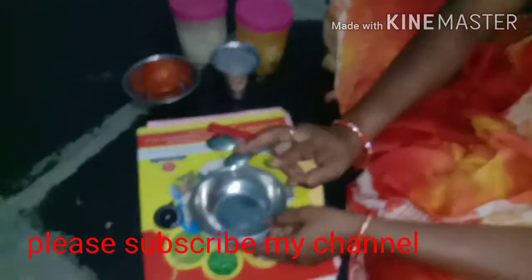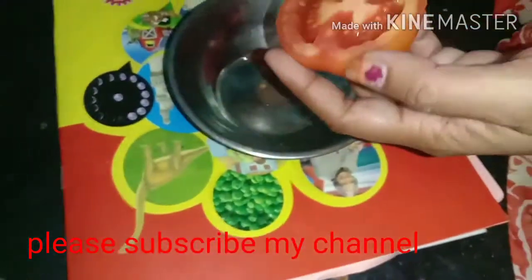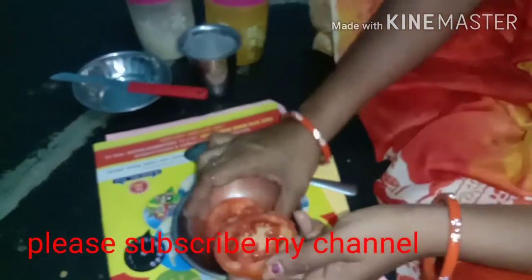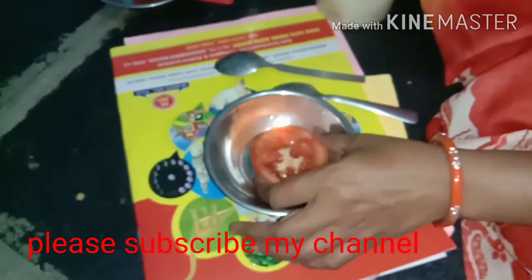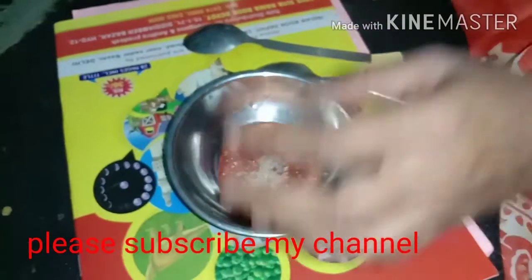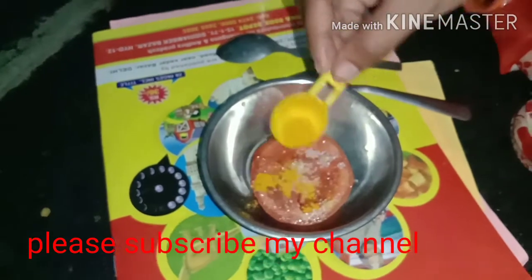We have done two processes. The first process is to add tomatoes, add salt and sugar, and make a paste.